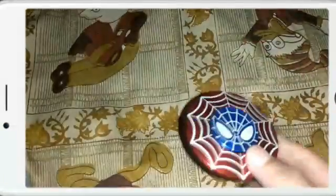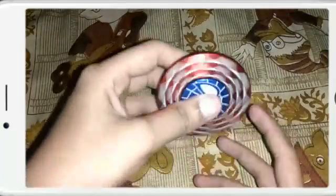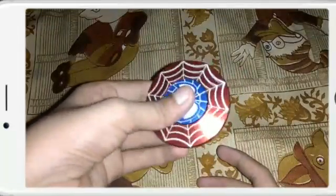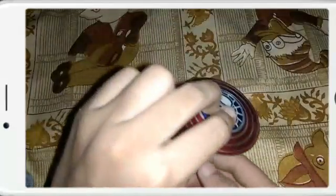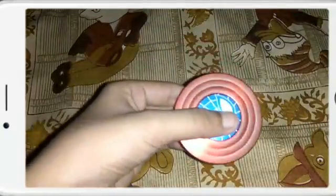Nice Fidget Spinner, let's spin it. Spin it first. Very smooth spinner. Nice.